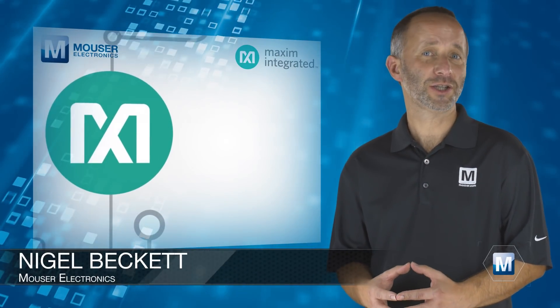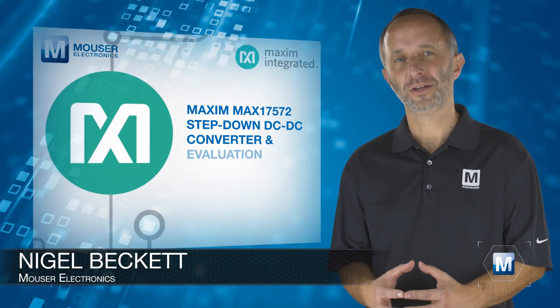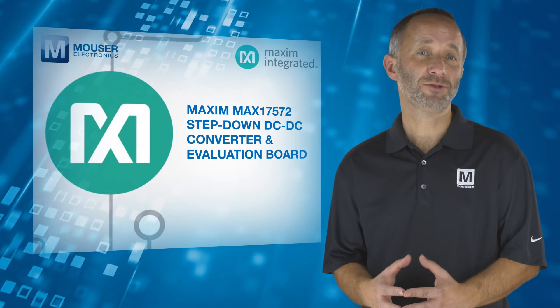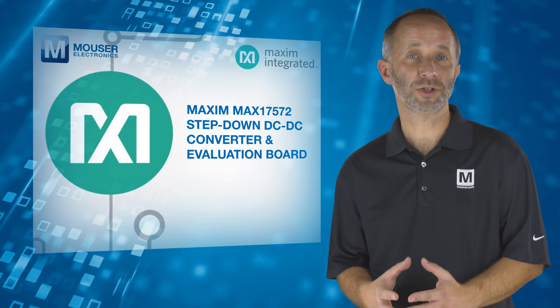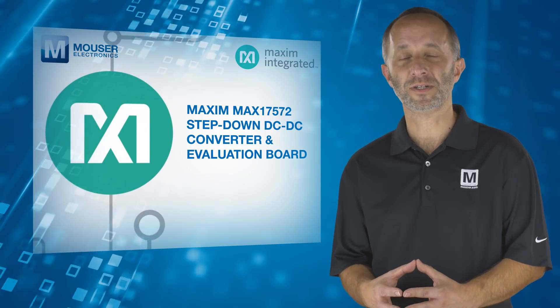The digital revolution of the industrial market poses many challenges to electronics designers: reducing power dissipation while managing space constraints, accounting for high voltage transients up to 60 volts on a 24 or 48 volt bus, thermal challenges, as well as safety standards.